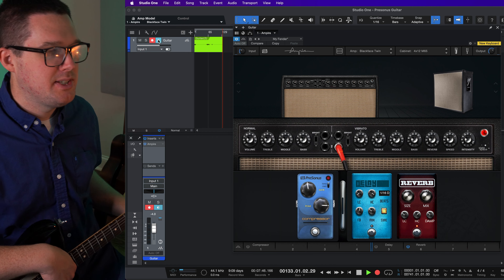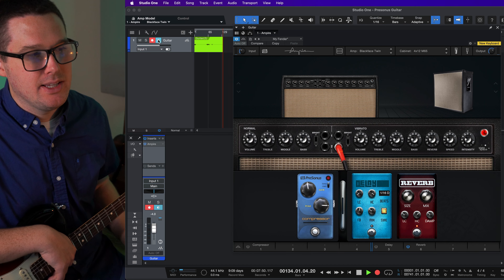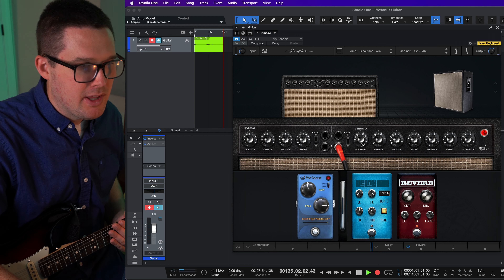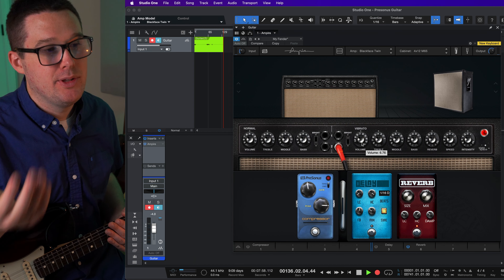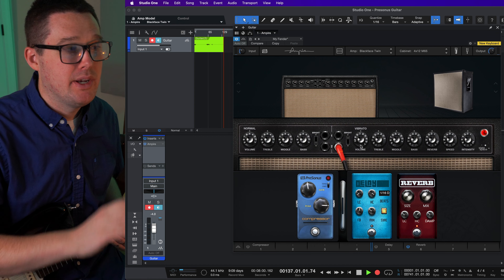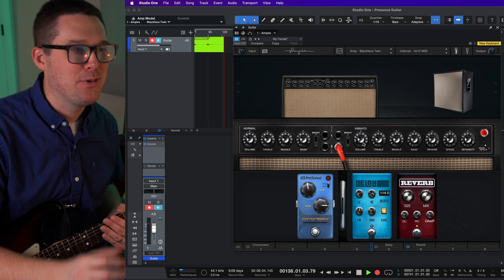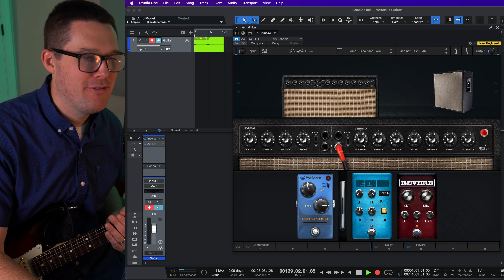The reverb and the guitar pedals that come with this plugin — that's where you're going to get into some trouble. But if you're just trying to get some creative ideas down, definitely check out Ampire. When you're recording with guitar and using a plugin like this, you need to have the monitoring button turned on, otherwise you're not going to be able to hear what the plugin is actually doing.